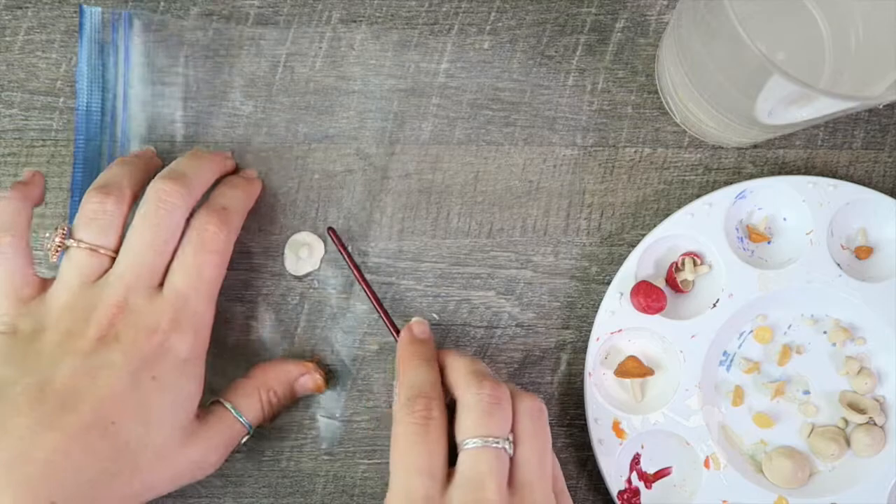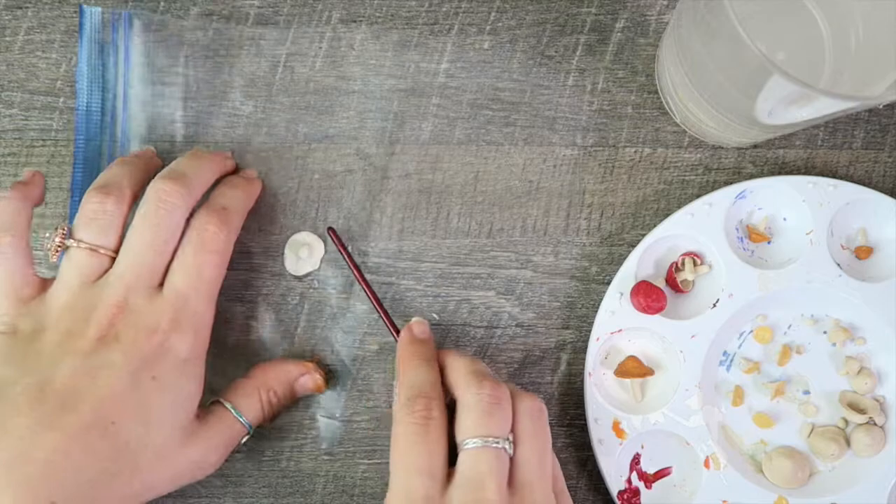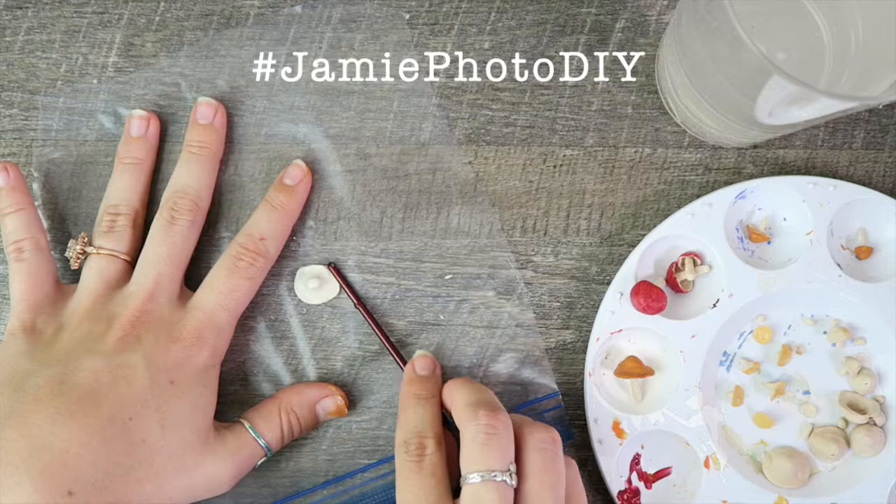If you recreate this DIY, I would love to see your finished product and even your process. You can share your photos on Instagram by using the hashtag Jamie Photo DIY.